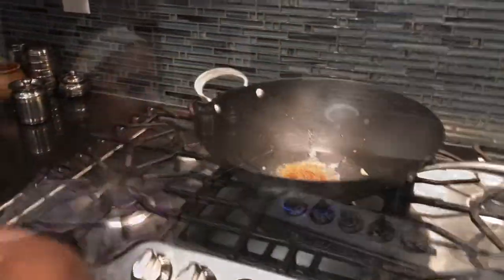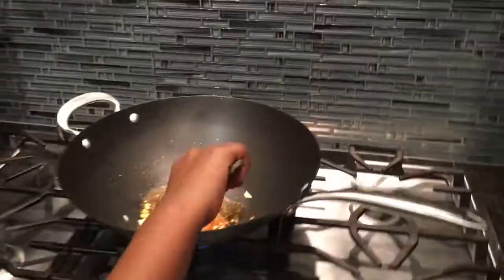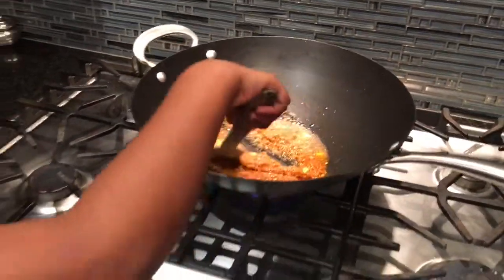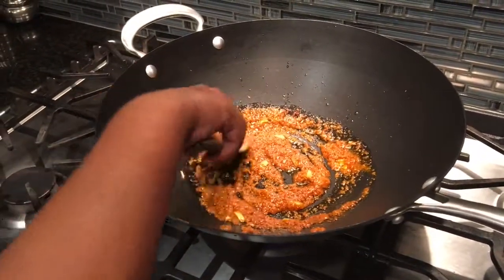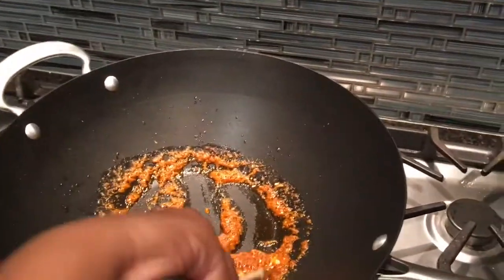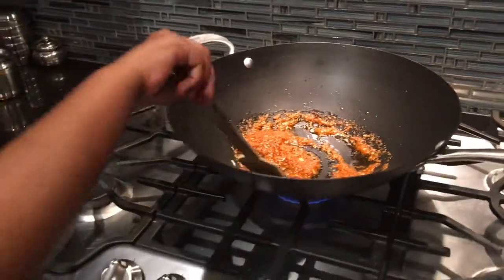My dad is going to help me. We put the red sauce in with the garlic, and now we're going to stir it a little bit with a wooden spoon. It has to be on a light medium heat on the stove.